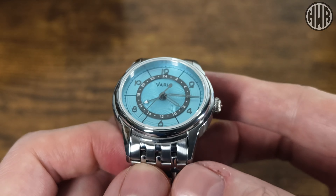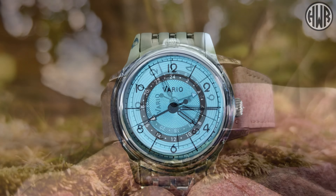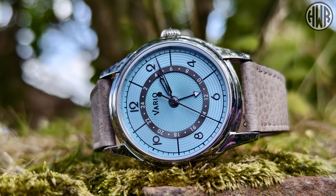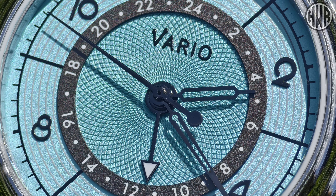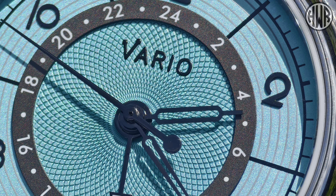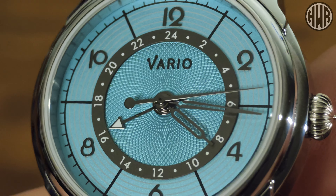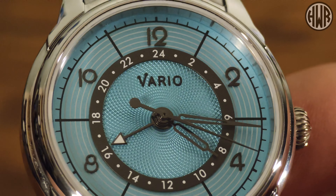Now let's get to the star of the show - the dial. I did check out the original Empire a few years back and I think this is arguably even better looking. I really like the way they've integrated that 24-hour disc - I think it makes it look even better than the original. That disc with the 24-hour function is actually raised above the rest of the dial, adding depth, and we've also got applied indices in that art deco style.